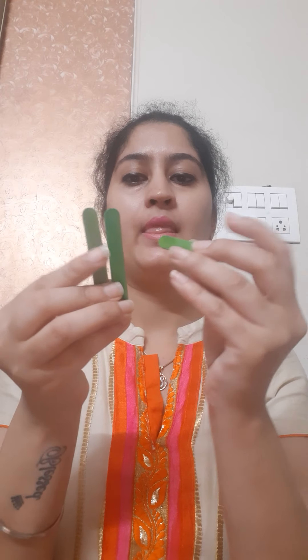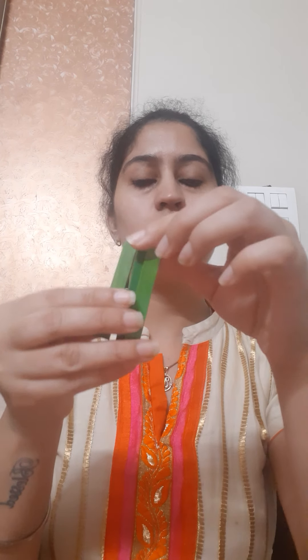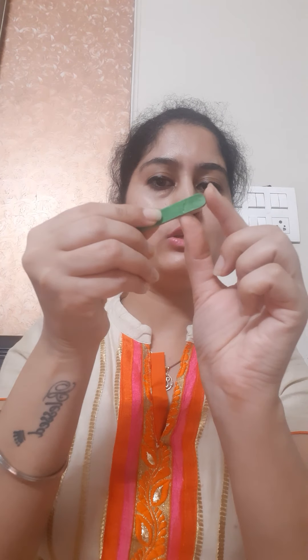After cutting these sticks into half, we will keep them aside and take these sticks. Now we will cut one of the sticks into a smaller part. We will divide this stick into two parts.